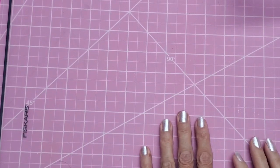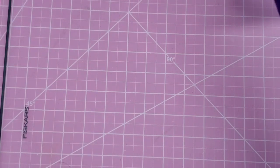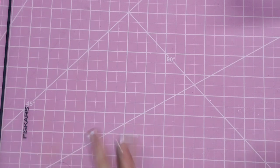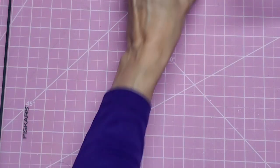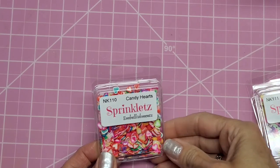Hello everyone, this is Lolly. I don't often do this, but now and then I get so many new items in my shop that I just really have to do a video showing you what's there instead of just putting the word out. So mostly I got a lot of new shaker goodies.